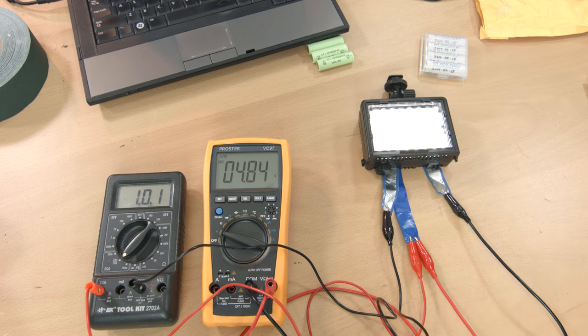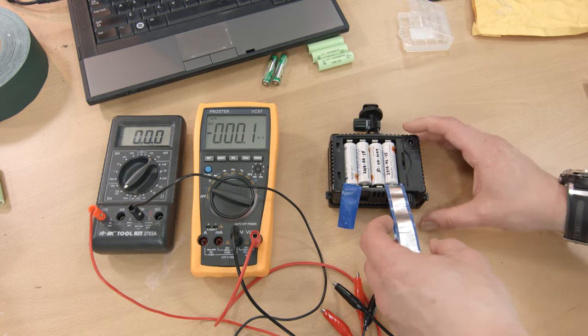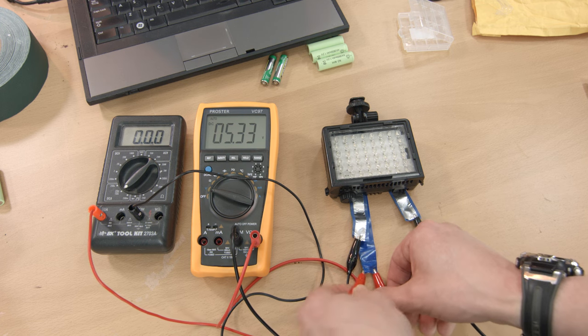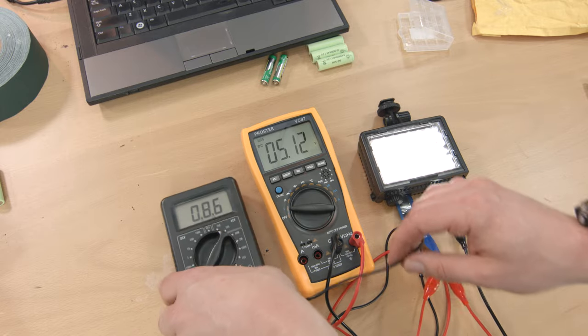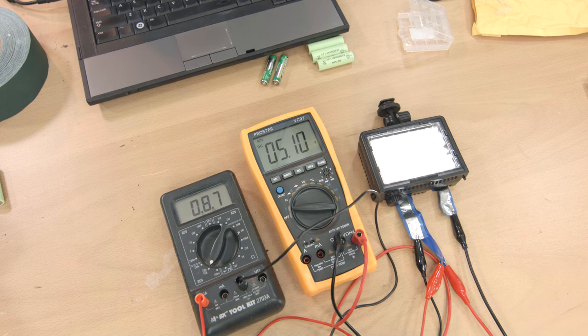I knew something was wrong immediately after I powered up the light. The four Chinese cells were supplying 5.32 volts, or 1.33 volts per cell. When the load was connected, voltage sagged rapidly to 4.86 volts — about 1.2 volts per cell — and tumbled down quickly. The Eneloops in the same arrangement provided 5.33 volts, or 1.33 volts each, but only sagged to 5.24 volts or 1.31 volts each under load. Note that the current reading on the smaller meter is wrong for the Eneloops — I abraded the aluminum foil tap connection when inserting the last Eneloop. I confirmed later that the light was drawing the same amperage from the Eneloops as from the Chinese cells.